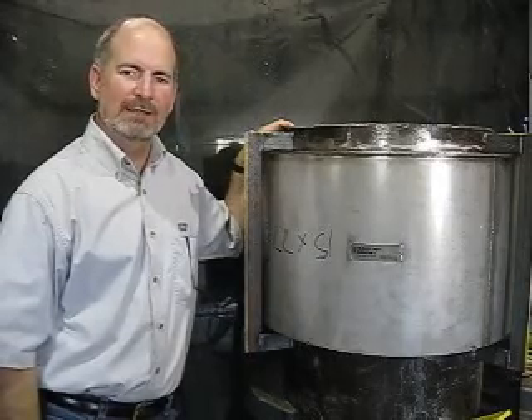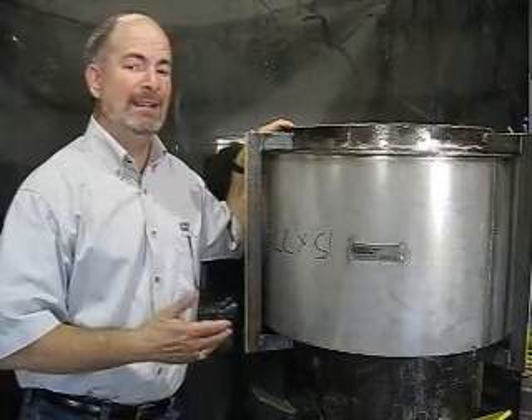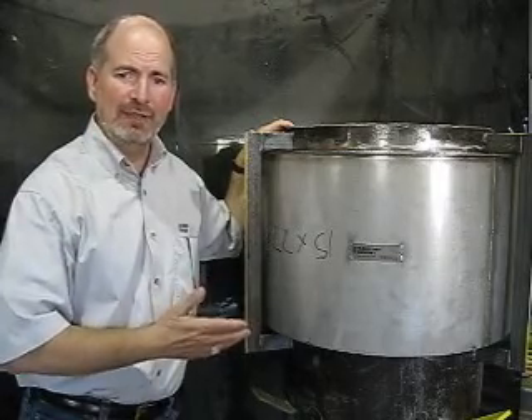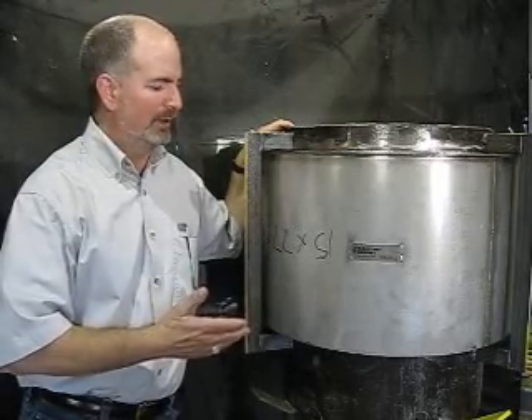Hi, I'm Greg Perkins with Oak Ridge Bellows. If you've ever been down in the LP turbine, you may recognize this — it's a steam extraction metal expansion joint.